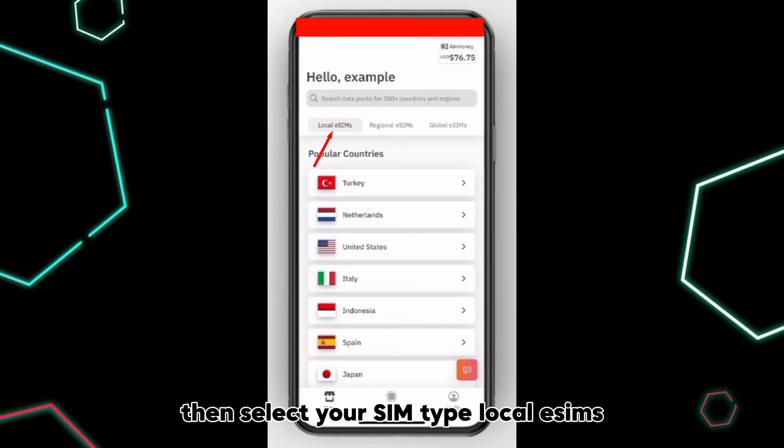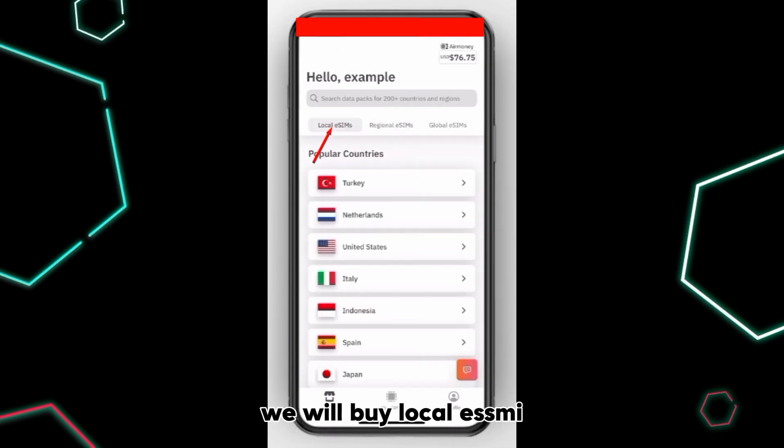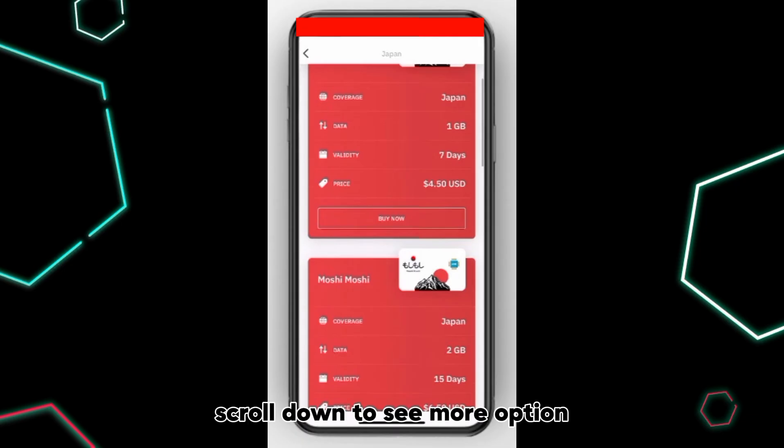Then select your SIM type: Local eSIMs, Regional eSIMs, or Global eSIMs. We will buy a Local eSIM. Then click on your country. Then select your SIM. Scroll down to see more options.